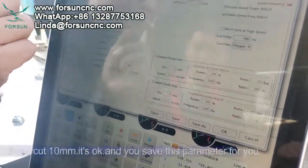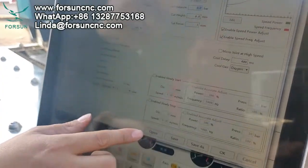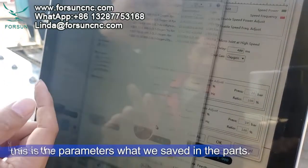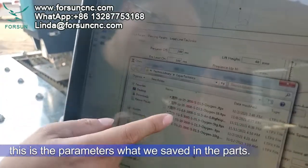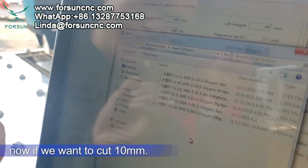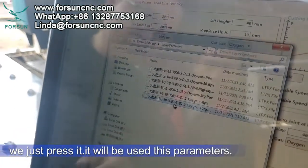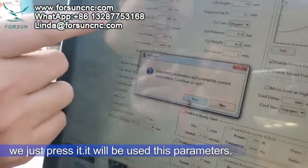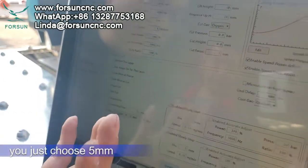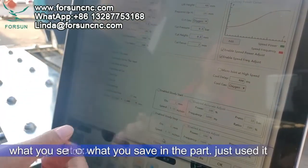For example, if you cut 10mm and it works well, you can save that parameter. Next time you want to cut 10mm, just open the saved parameters and press to apply them. If you use 5mm, just choose the 5mm parameters you saved previously and use them directly.